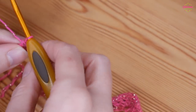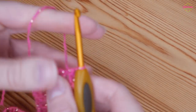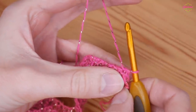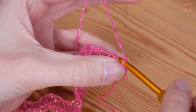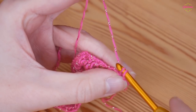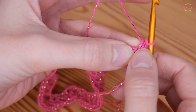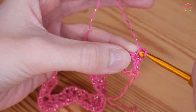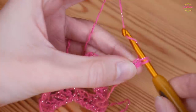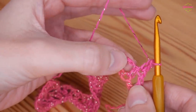Turn your work and work a treble height stitch. You can chain 3 if you prefer, however I like this particular method. Insert your hook through the hole of that very first stitch where your working end is, yarn over and pull up, yarn over and pull through both. This stitch has 2 vertical sections — go behind the one closest to your working end, yarn over and pull up, yarn over and pull through both. That gives us a treble height stitch but it's quite chunky so you don't get a big gap.